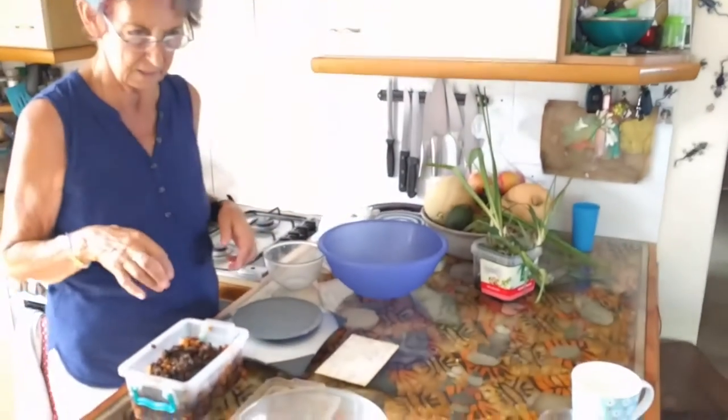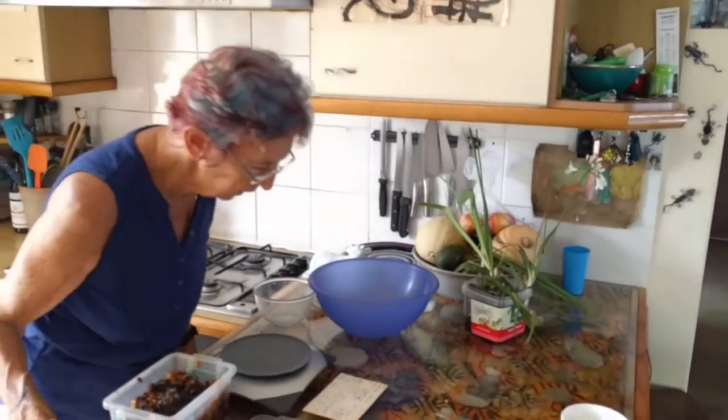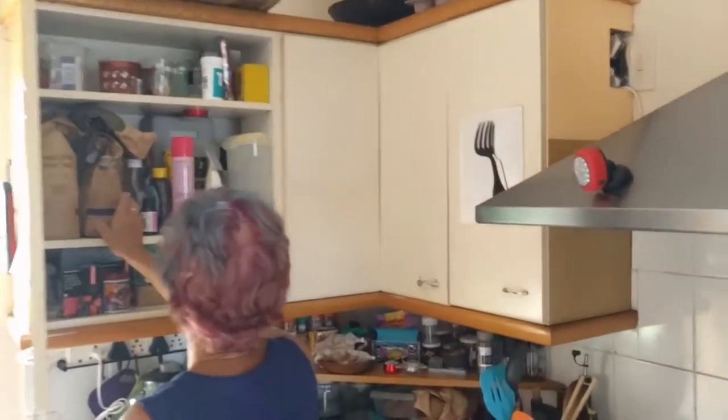Where is the yeast? Behind you. And I need eight ounces of plain flour. I think it's up here. Cake flour? Yeah. Have you got cake flour? Not sure.